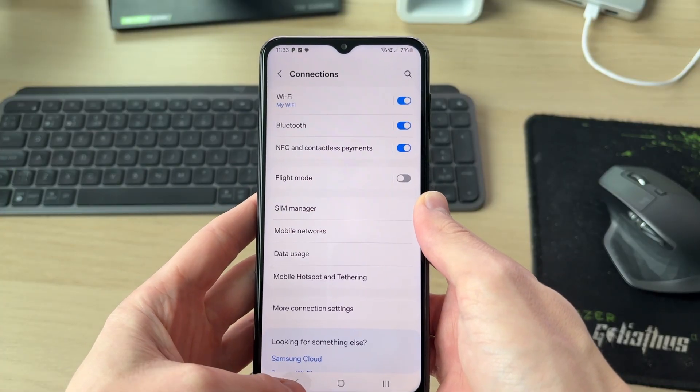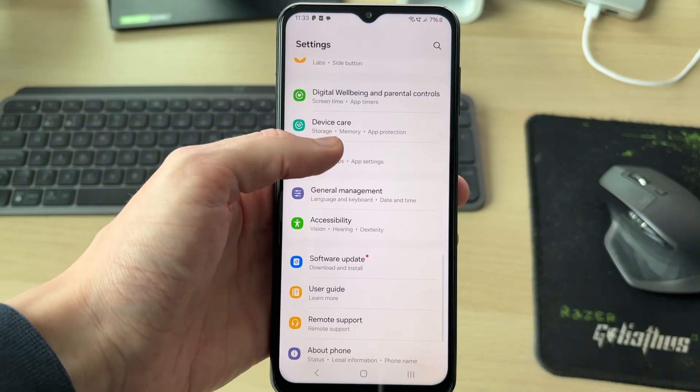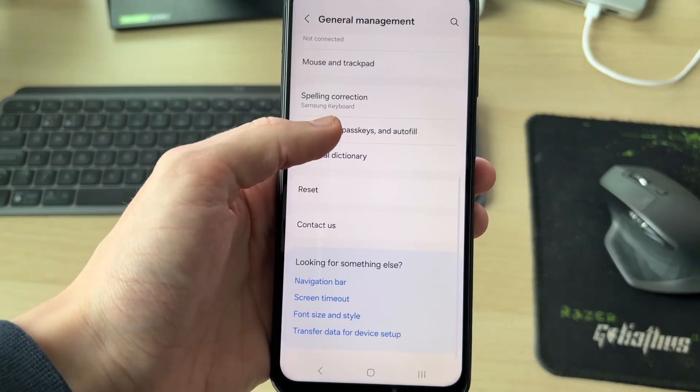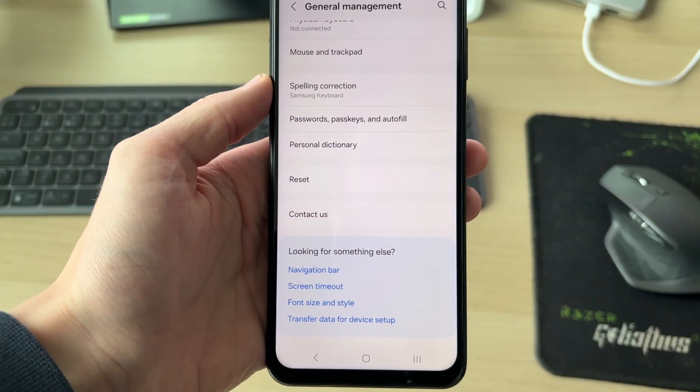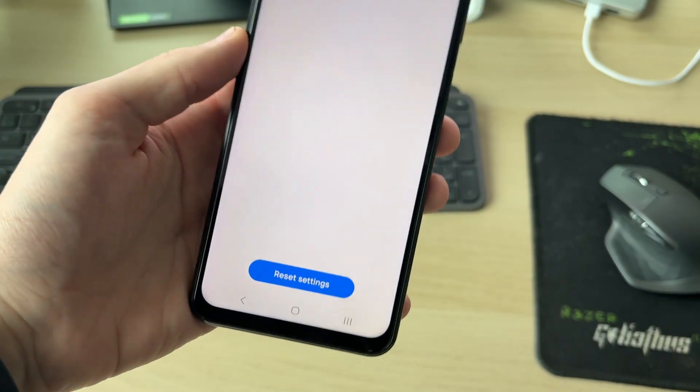If it still doesn't work, go back to your main Settings, scroll through and find General Management, then scroll to the bottom and find Reset and tap there.